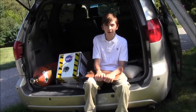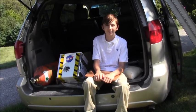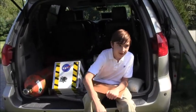Next, I'll fill a jug of water that weighs about one pound more than the payload. I'll tie it to the weather balloon, then keep filling the balloon until it's able to lift the water jug off the ground. Here's the water jug.